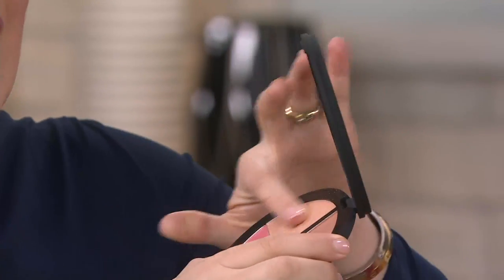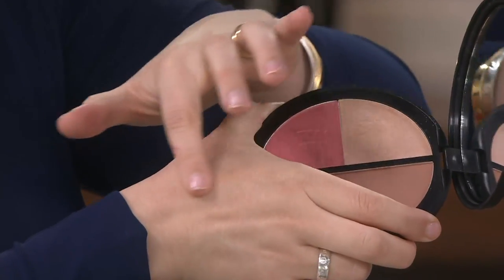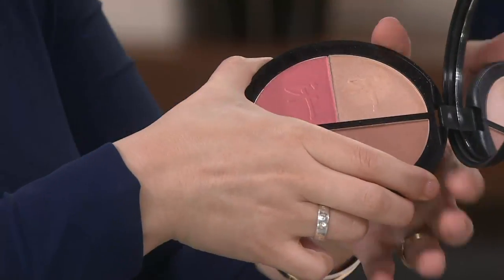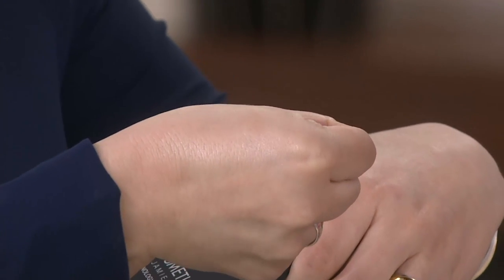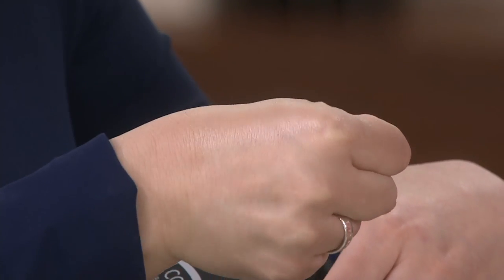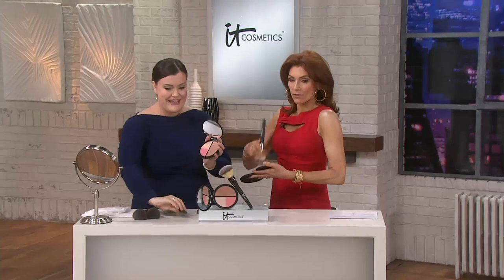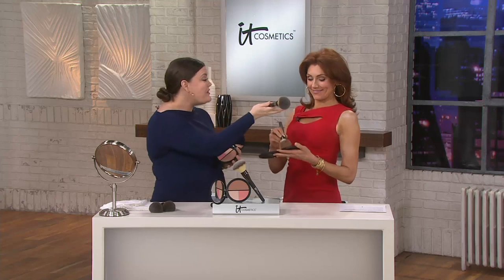You have the Hello Light highlighter for strobing and highlighting, the matte bronzer anti-aging, and the gorgeous blush. When we say there's no shimmer or glitter — you can't see the highlighter on my hand — but watch what happens when you hit the light. You see that? It gives the look of light and lift to your skin. You can use it above your brows for a brow lift, or on your shoulders.